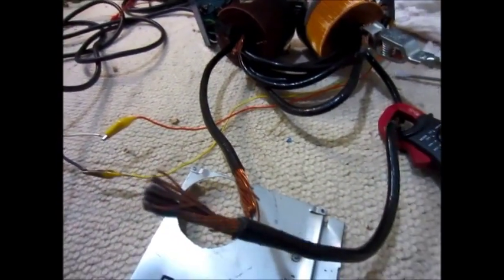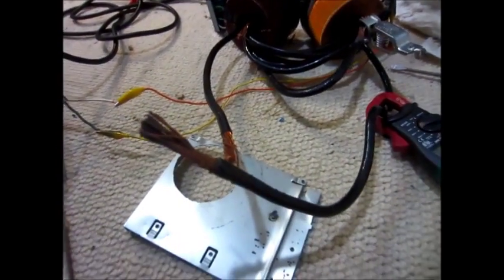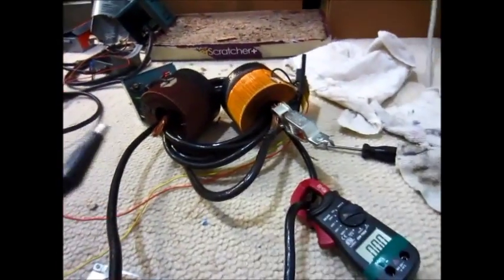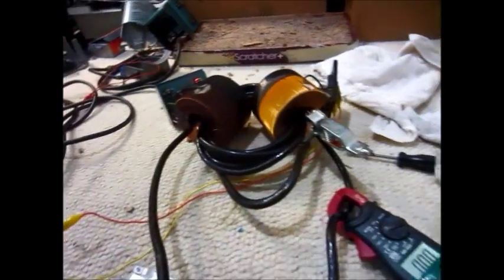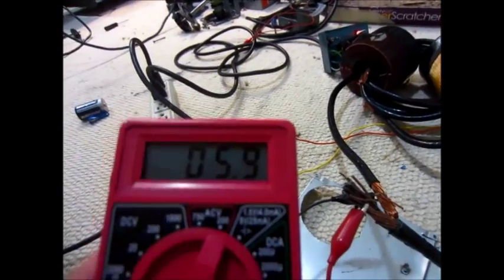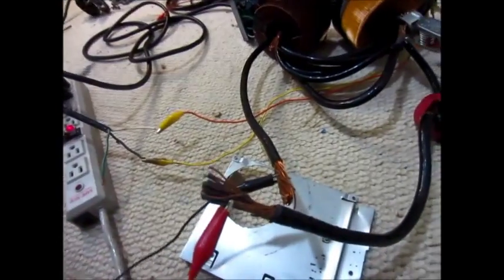I should have something under here so I don't melt the carpet. Let me just check the voltage and see how many volts we're getting there. Both variacs are on right now — one is kind of adding to the voltage of the other one — so we're getting about six volts AC off there.